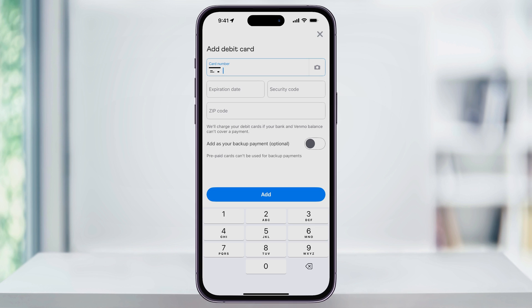You also have an optional setting where, if you want to use this as your backup payment, you can go ahead and turn this on. That way, Venmo will always try other options first and then use this as your backup. Once you've filled in all of the details, go ahead and tap Add.